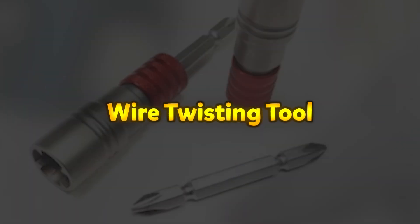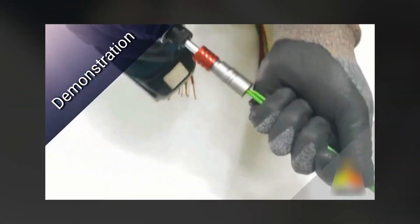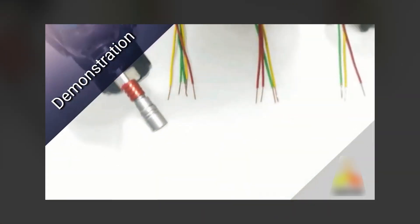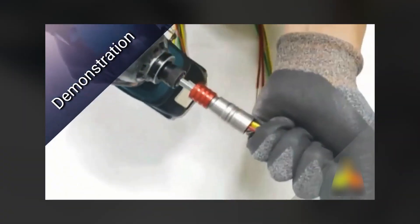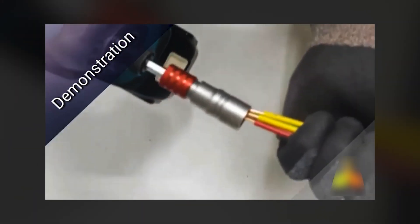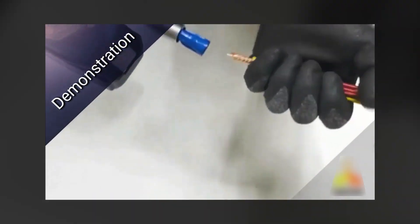Wire Twisting Tool. The wire twisting tool is an innovative accessory designed to simplify and speed up electrical wiring tasks by effortlessly twisting multiple wires using an electric drill. Traditionally done by hand, wire twisting is now faster and more convenient, reducing effort and ensuring consistent, secure connections. This tool is also compatible with wire connectors, allowing users to mount connectors with a one-touch finishing process, streamlining the installation. Equipped with a spindle lock or one-touch lock, the tool supports twisting in both positive and negative directions, while also enabling easy separation of wires to prevent tangling.